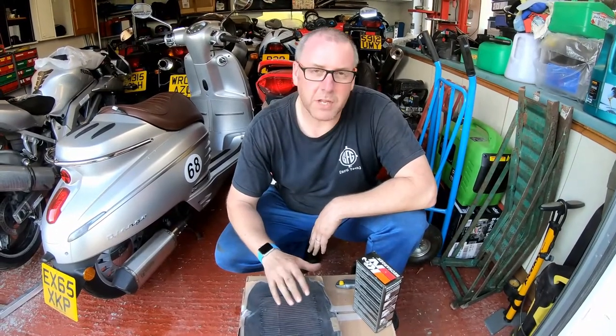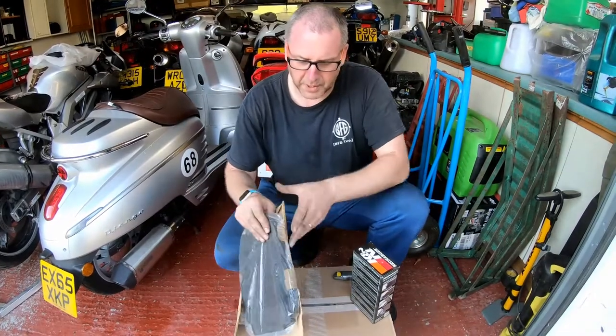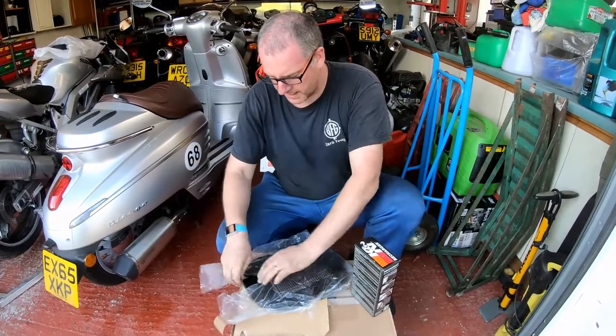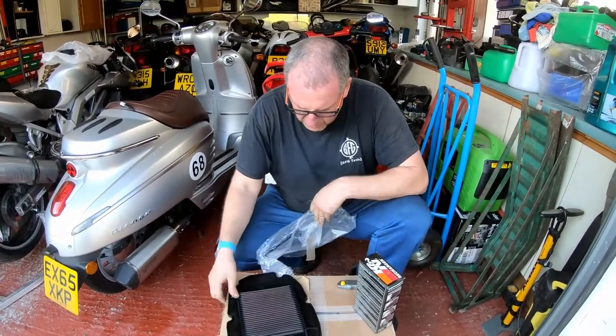Naturally what I want to do is give it a good clean and get it ready to go into my bike. So what I'm going to do is open up the package that he sent — he's wrapped it really well — and have a look at what we've got.